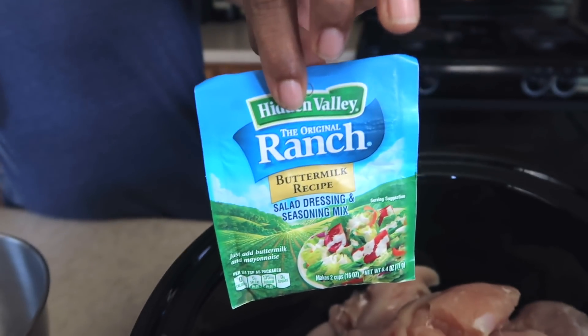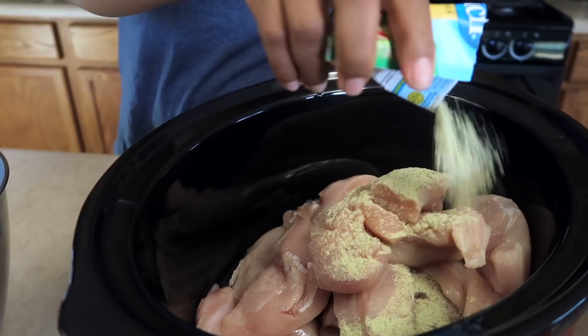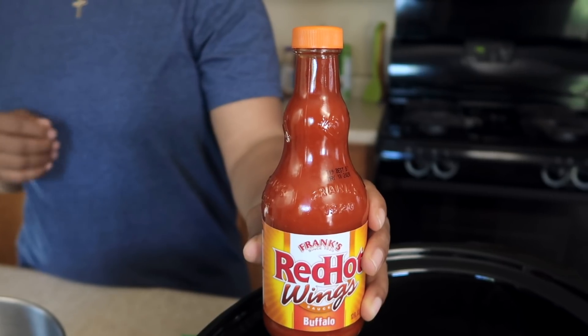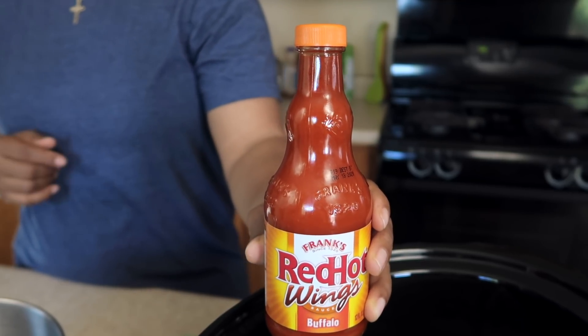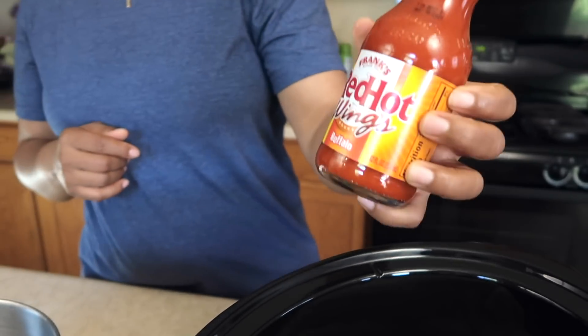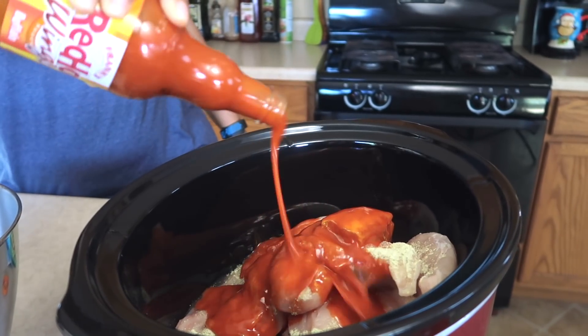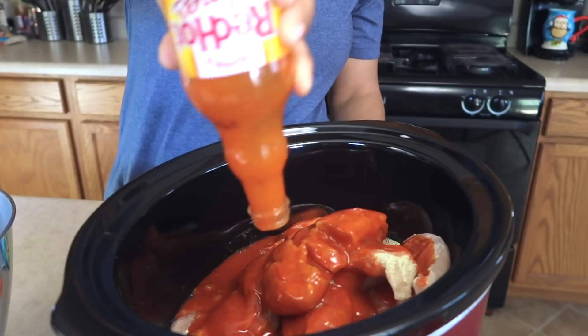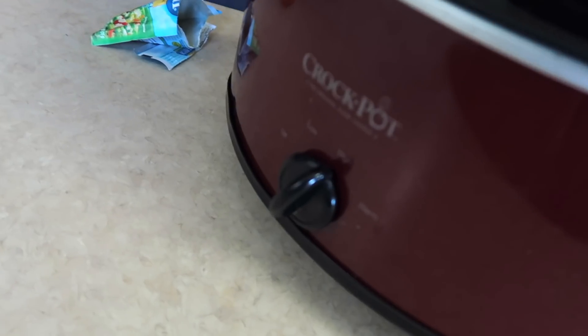All I'm going to do is add one packet of dry ranch seasoning. And then what would buffalo ranch chicken tacos be without the buffalo sauce? So let's go ahead and add some of Frank's Red Hot Wing Sauce up in here — I'm going to add this whole entire jar, and if I need more later I'll do so. Woo, I can smell that sauce. Well, that's it, folks. It's pretty easy. Put the top on, set it to high, come back in four hours.